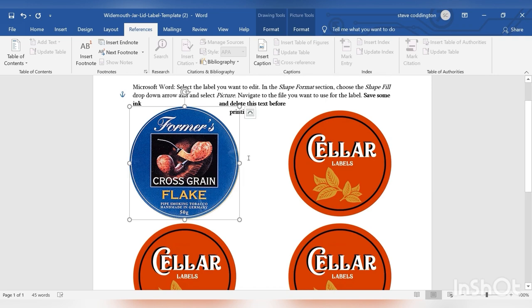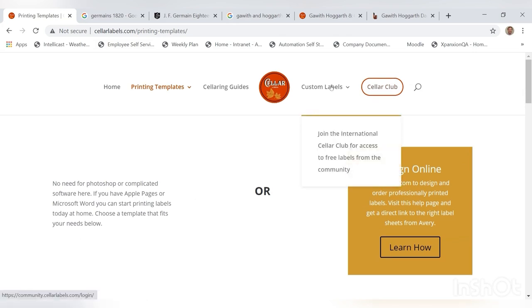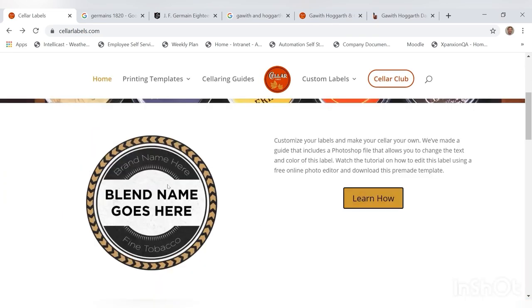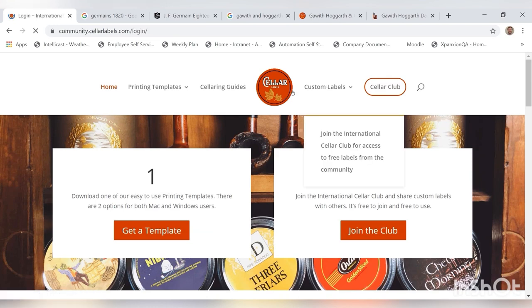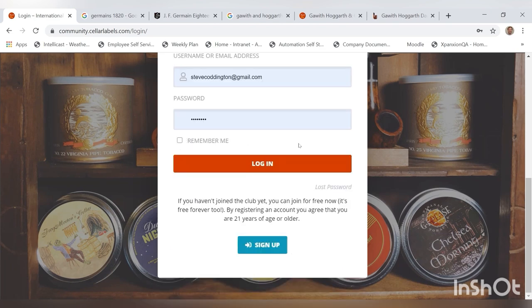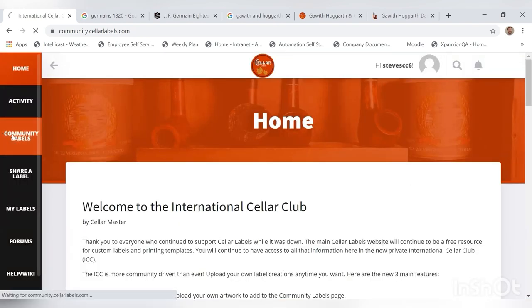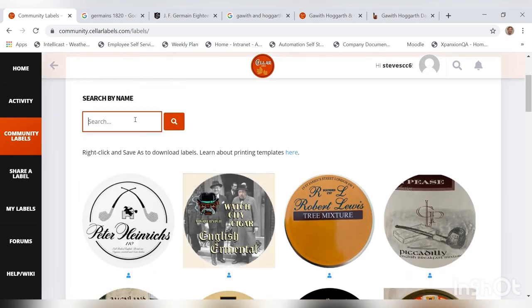I would recommend printing at the best quality just so the pictures come across really great — use the highest quality settings. For pictures, SellerLabels has some instructions to make your labels all look a certain way, and you can customize that. They have a nice video to show you how. I prefer a slightly different style. Once you've signed up, you can come in and there's a bunch of community labels that you can search through.